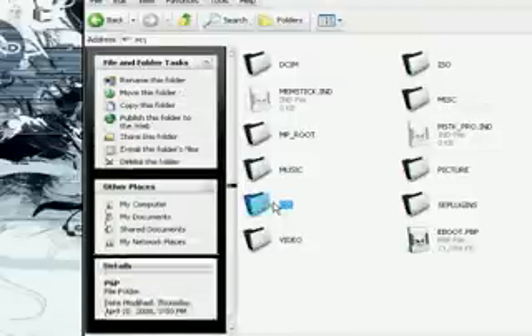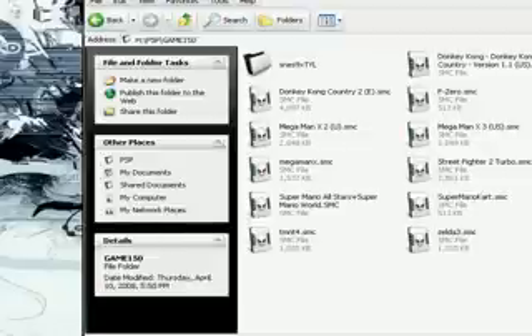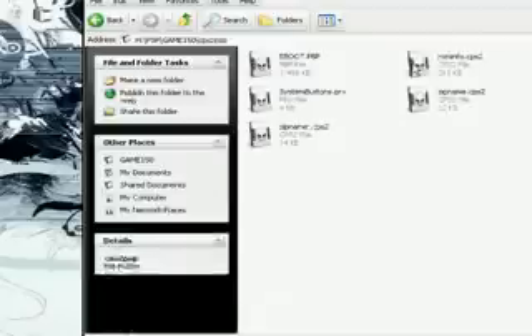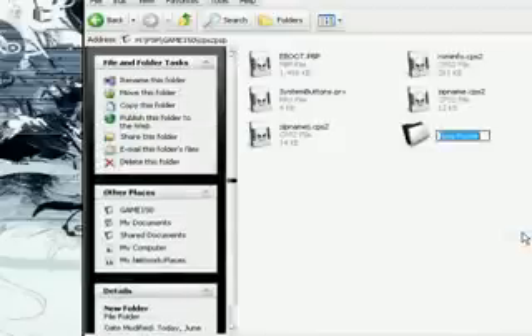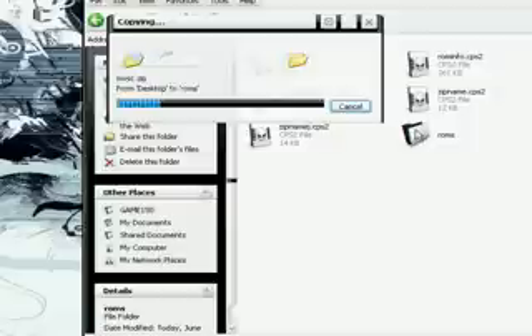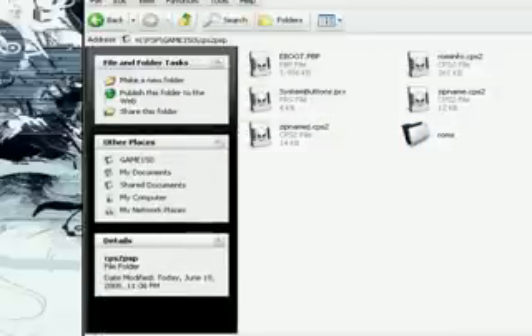Now on the PSP, go to PSP, Game 150. Then drag the folder CPS2 PSP. Open up CPS2 PSP and make a new folder — make sure to call it ROMS, R-O-M-S. Then copy Marvel vs. Capcom zip — this is a European ROM — and just drop it into the ROMS folder. And that's it.